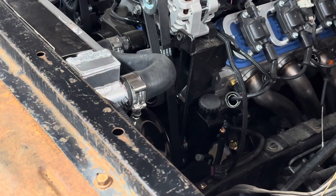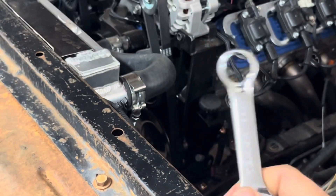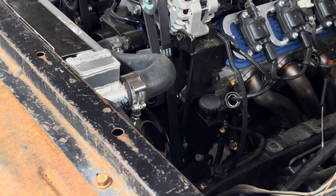Now I'm going to thread my adapter fitting into the back of the pump. It takes a three and three-quarter inch wrench — you're going to have to use the stubby to tighten it up. I won't really be able to show you exactly what I'm doing; that's why I showed you earlier on the pump that wasn't on the motor.